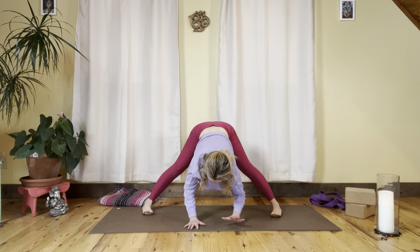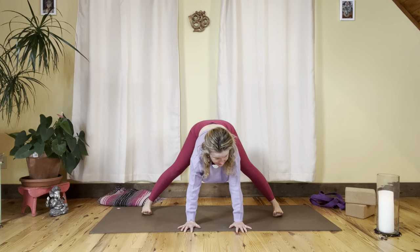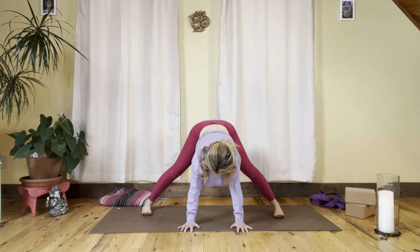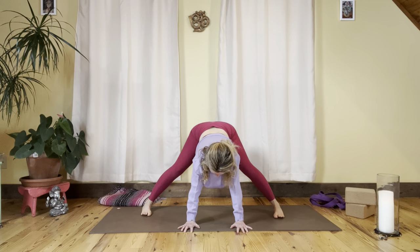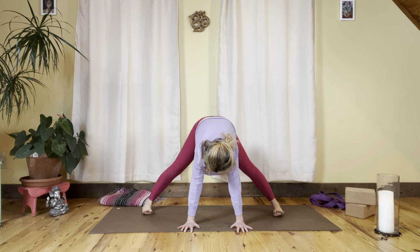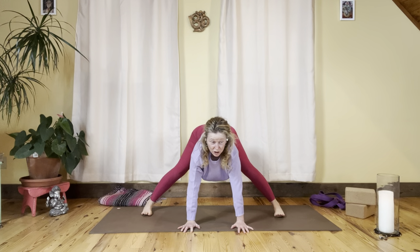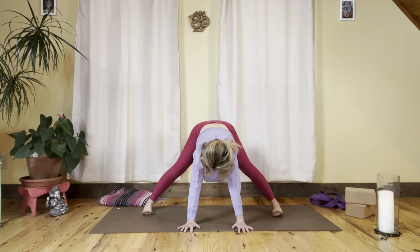Inhale, take the hands back onto the mat and give yourself a couple of shoulder flosses — inhale and exhale, arching the spine. We'll do a few more, getting nice movement into the whole spine — inhale and exhale, two more.